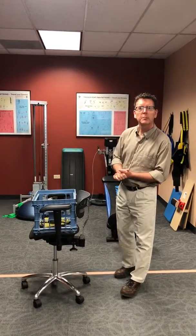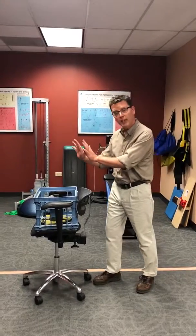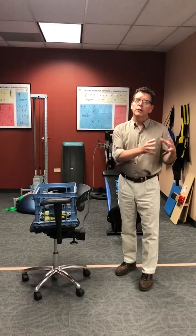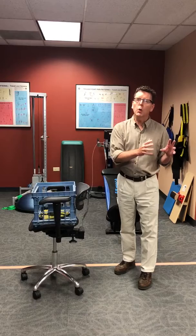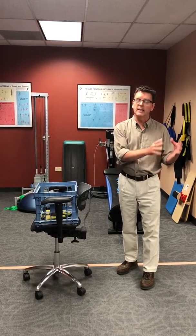Welcome again to Colorado Spine Therapy. This time I'm going to talk about pushing or pulling. Oddly enough, when you look at the research it's inconclusive — we don't really know what is better for your back: pulling or pushing. That's the science.